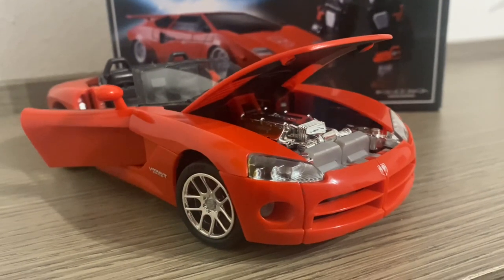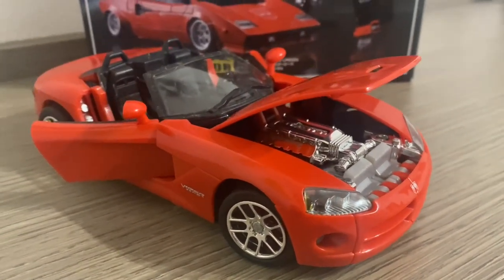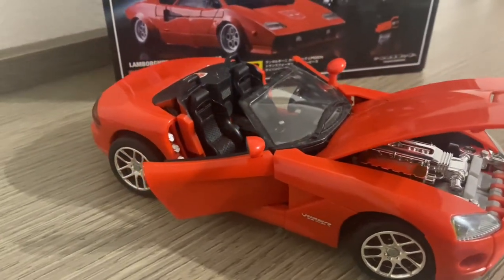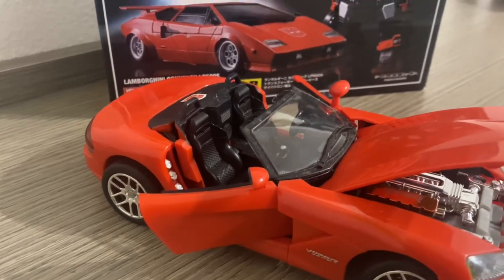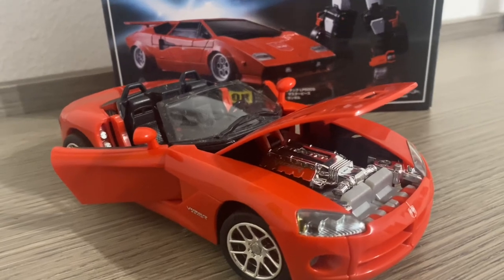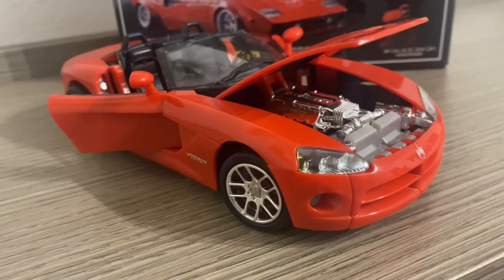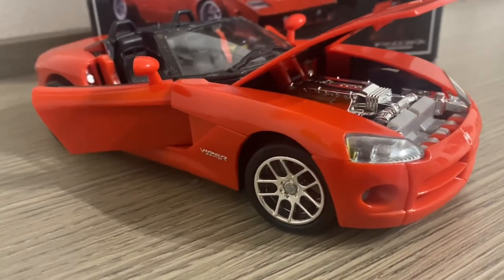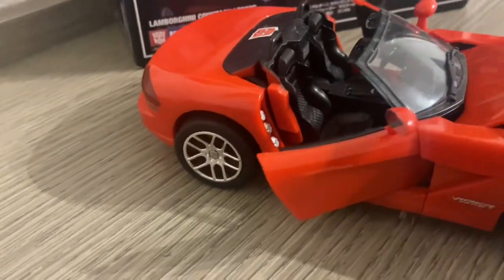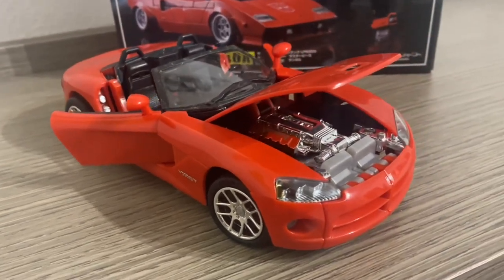Facendo un salto indietro nel 2003, abbiamo questa stupenda versione Alternators — una linea di cui ho già ampiamente parlato in un video qui su questo canale. Linea con modelli che enfatizzavano la modalità alternativa con portiere apribili, cofano apribile, motore che diventa la pistola, pneumatici in gomma morbida, cerchi argentati, interni scolpiti e tutto ciò che possiamo desiderare praticamente da una perfetta Burago.